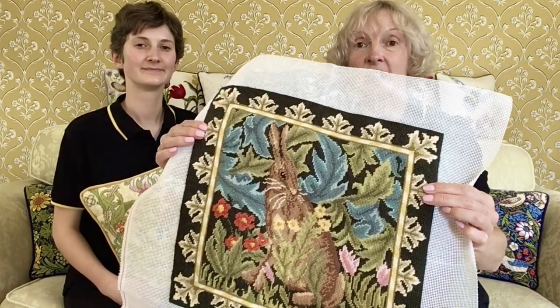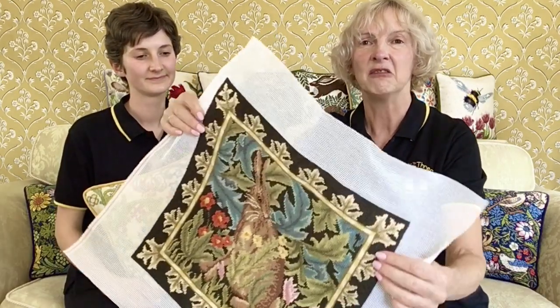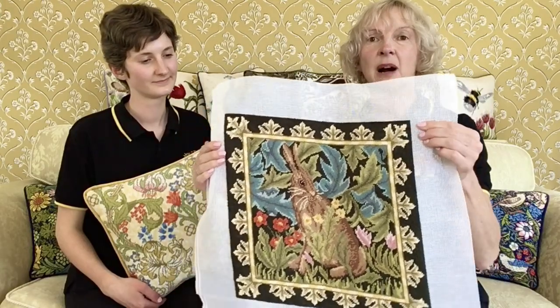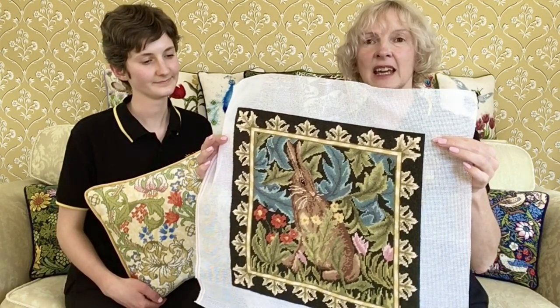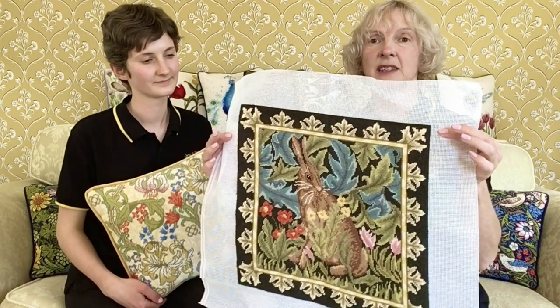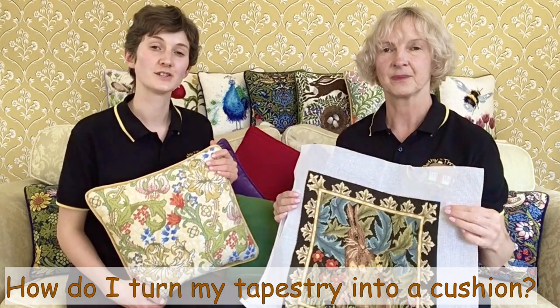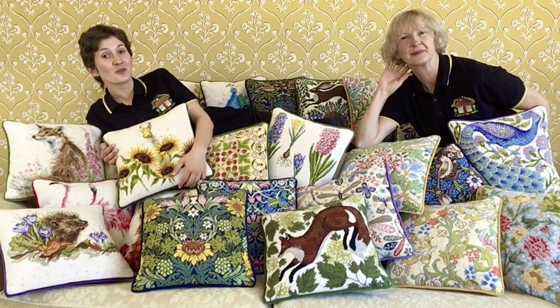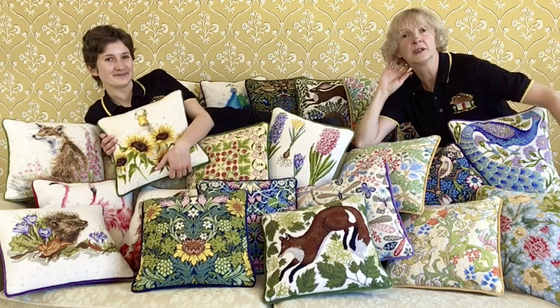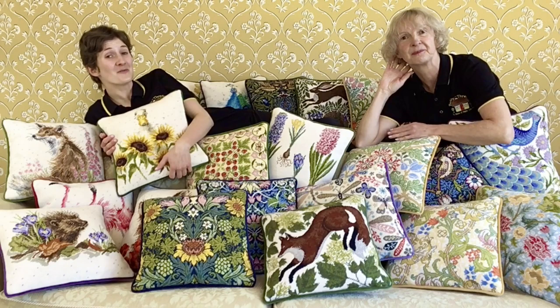Here we have one of our finished designs, worked in tent stitch. You can see the long diagonal stitches on the back, so it's nice and hard wearing, ready to be made up into a cushion. You might find that the canvas has distorted slightly as you've worked — give it a light steam iron. If this doesn't do the trick, look in the instructions for information about blocking your design. You'll also find information about finishing services and the backing kits we have on offer, available in a large variety of colours. The kit contains a velvet backing with a zip insert and a matching piping edge. Whether you want to complement your shabby chic style or exude an air of classical elegance, we have the cushion for you.